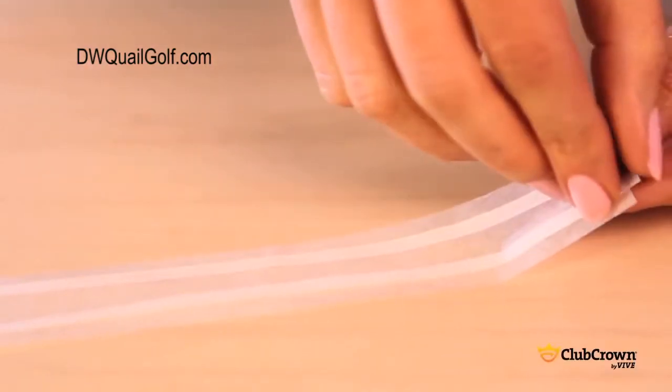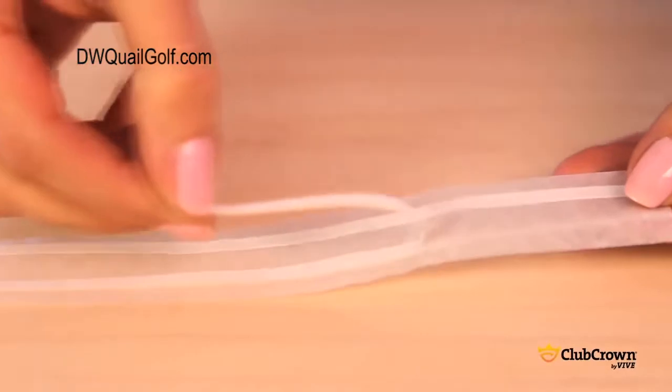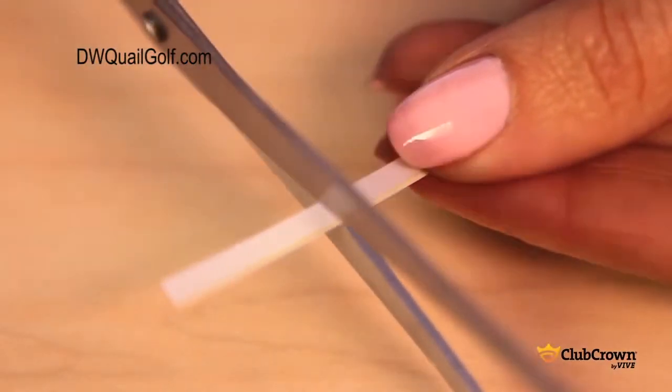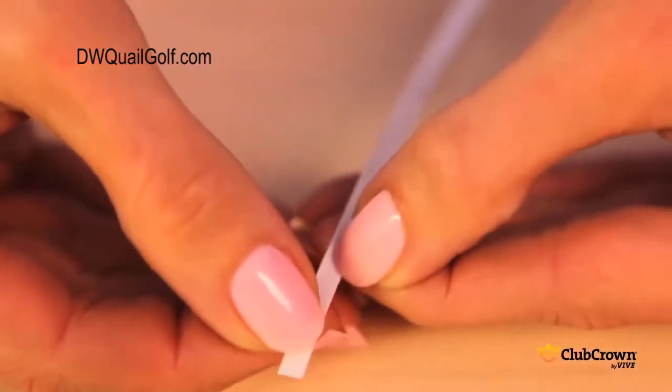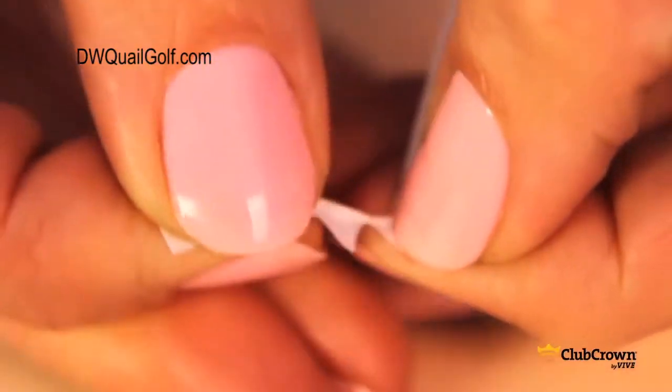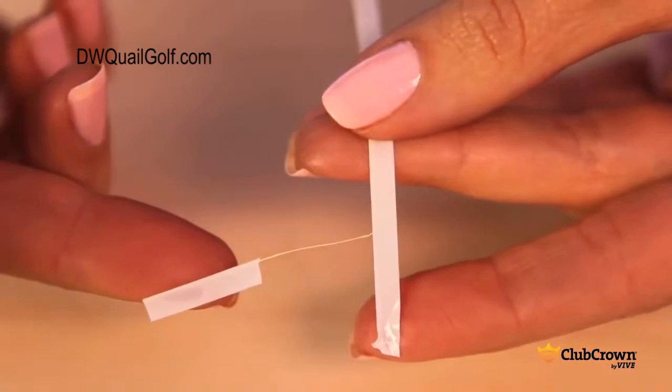Now peel the cut strip off its backing. Notice that there is a filament string along the edge of the sticky side. Starting an inch from one side, use your scissors to cut into the strip up to but not through the filament. Then release the filament string from the cut strip by giving it a gentle tug. The result should look like this.